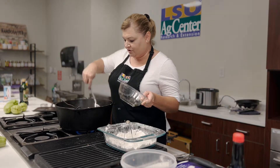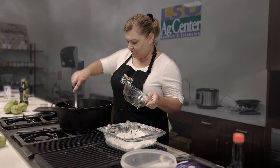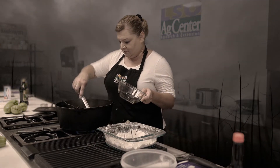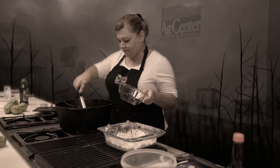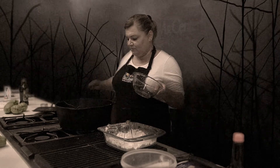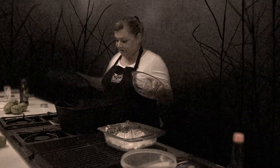One thing about liver is you don't want to overcook it — it gets really tough. We're going to cover this for about eight minutes, let those onions smother down, and then it should be ready to taste.